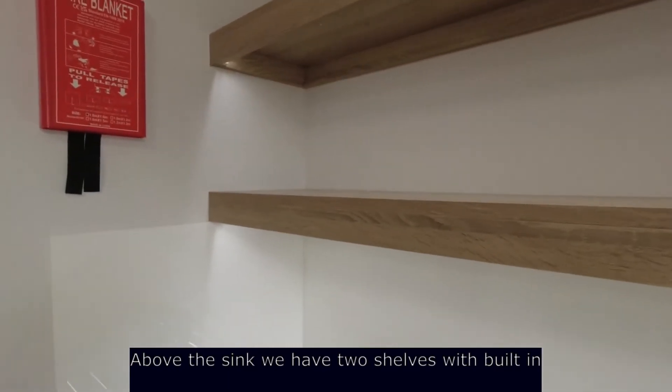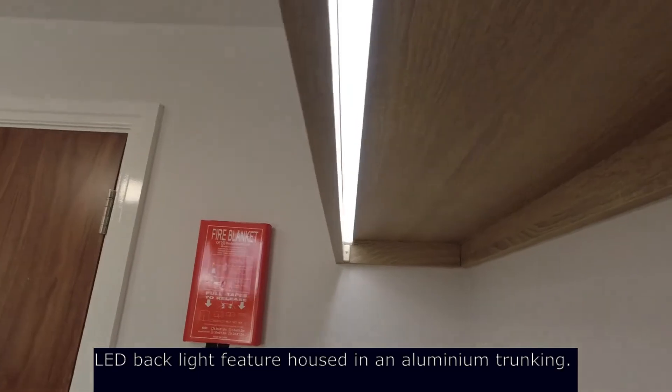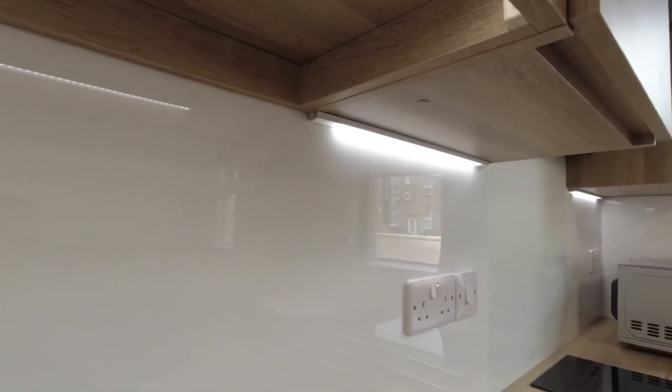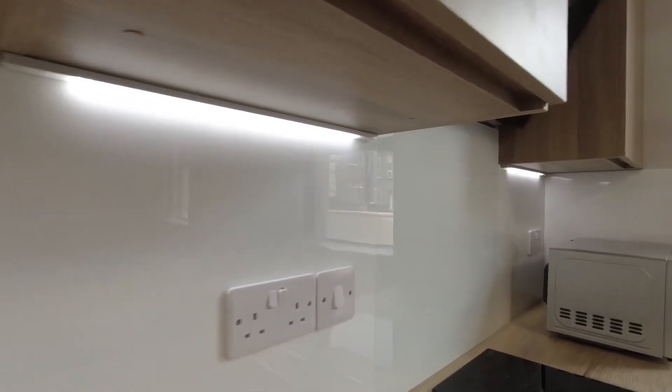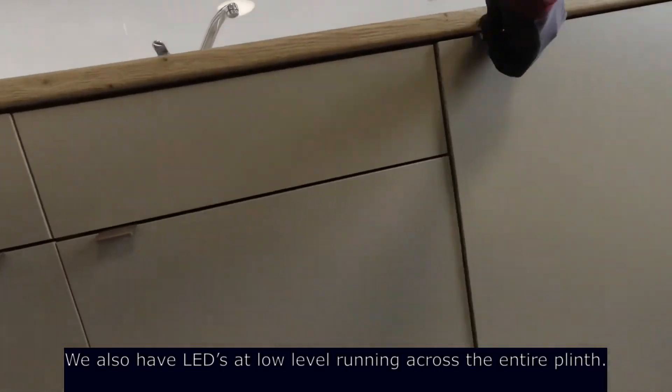Above the sink we have two shelves with built-in LED backlight, the feature housed in aluminium trunking with discreet wiring and no exposed cables on show. We also have LEDs at low level running across the entire plinth.